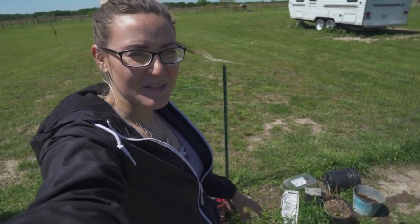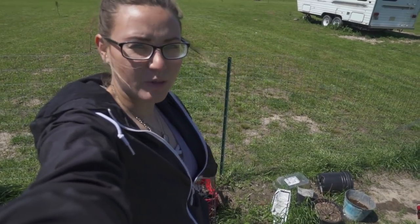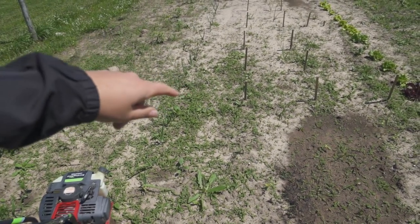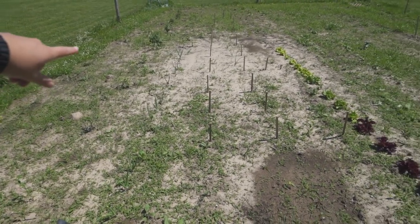We kind of let the garden get a little bit out of hand with some old planting pots and stuff like that. So we're going to clean it up really good — we need to try and get as much grass out as we can. As you can see, there's just a ton of grass in the garden.